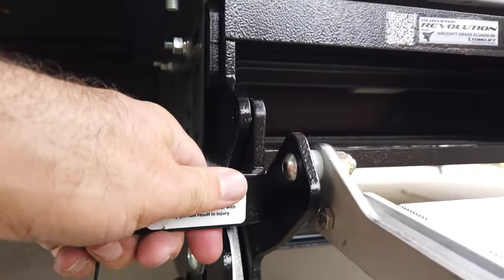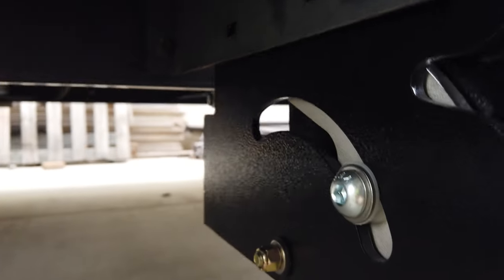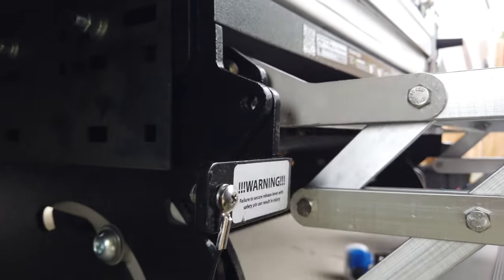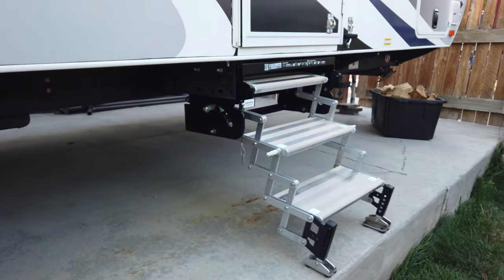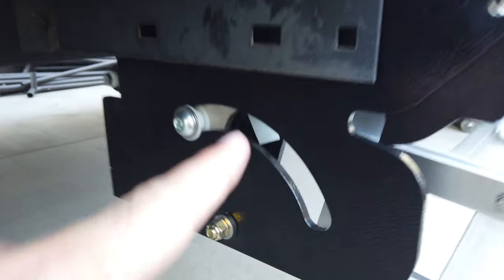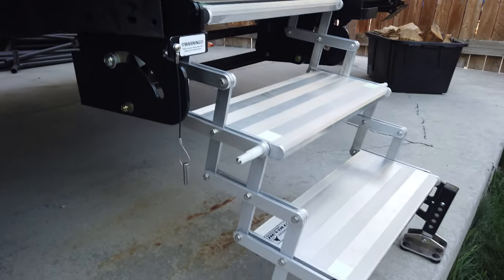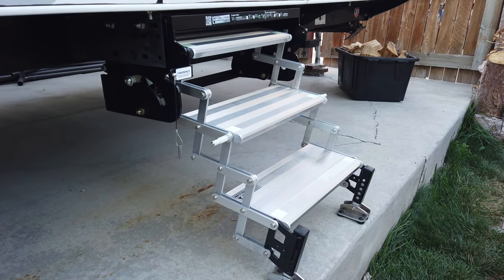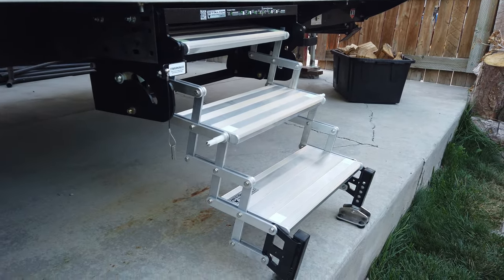Up here with this lever you can push up on it, and there are three steps of adjustability going up and down. If you look over at the bolt on the side, you can see the steps fall into additional cogs for each level. In my particular situation on the RV pad at home, the best solution is to leave the top step completely docked — all the way back — which essentially makes the top step go away. Then I can just utilize the two bottom steps, which are pretty level, and this will work perfectly when we're at home.